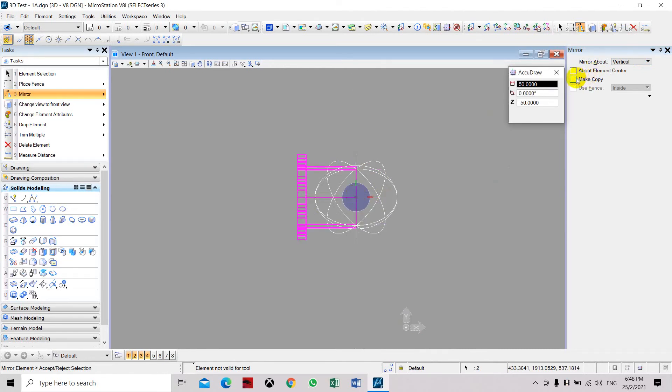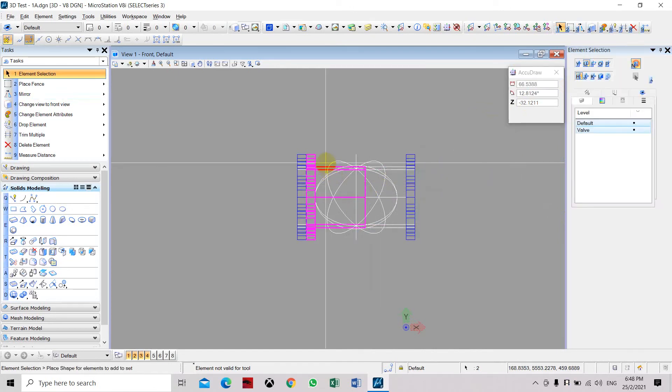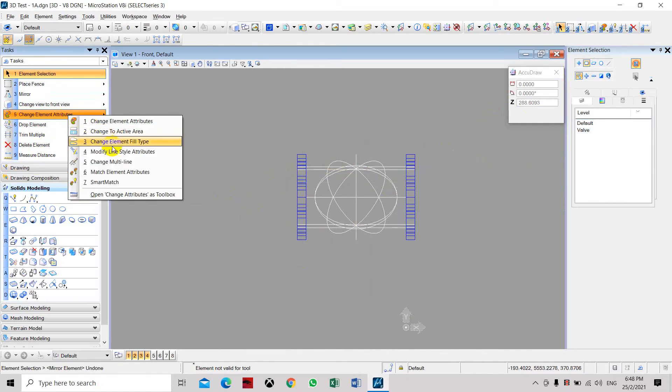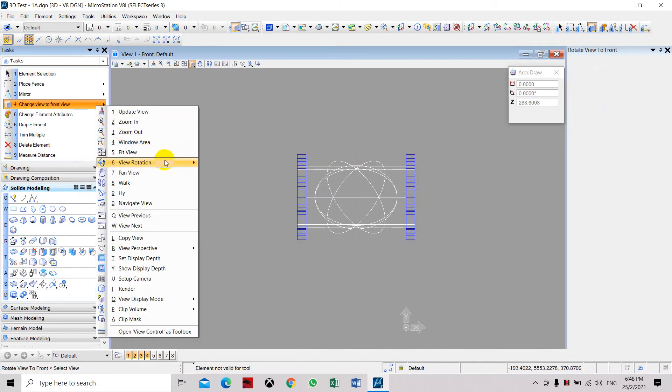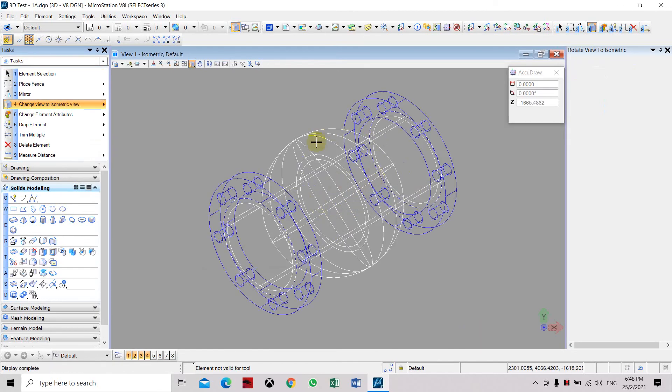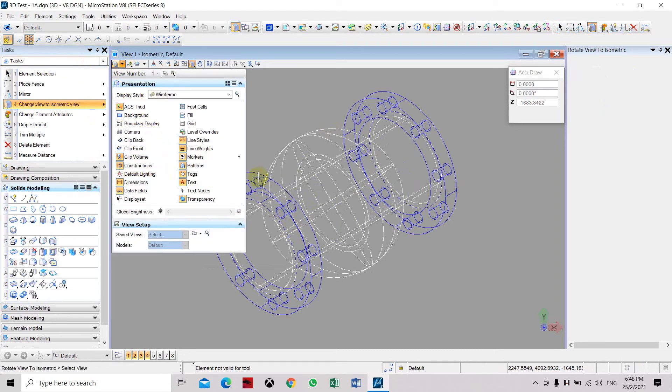Select the mirror command, mirror from the center and set it to vertical. Make sure we select make a copy. Now going back to the isometric view we can see more clearly — at both ends we have the pipe and the flange, and at the center is the sphere.